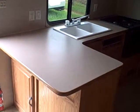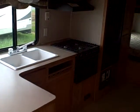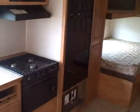Get your kitchen with your microwave, sink, oven, and everything you need in a camper. Six cubic foot fridge, and pantry space on the side.